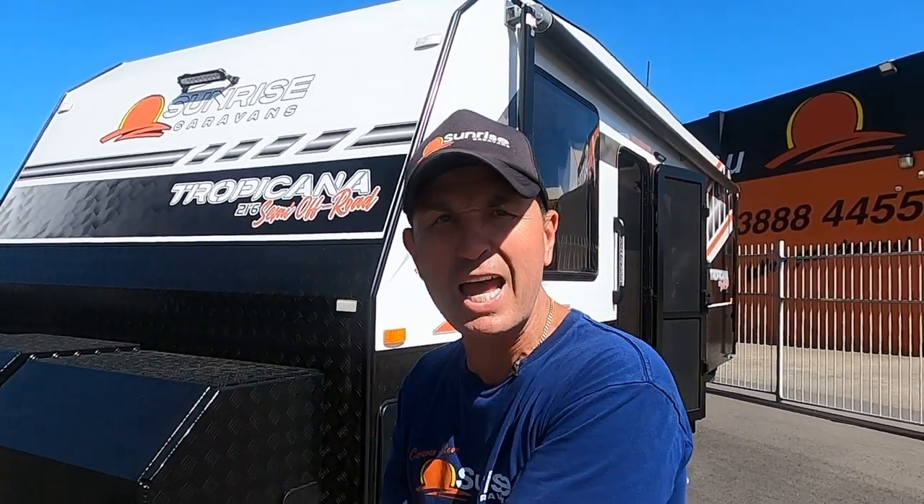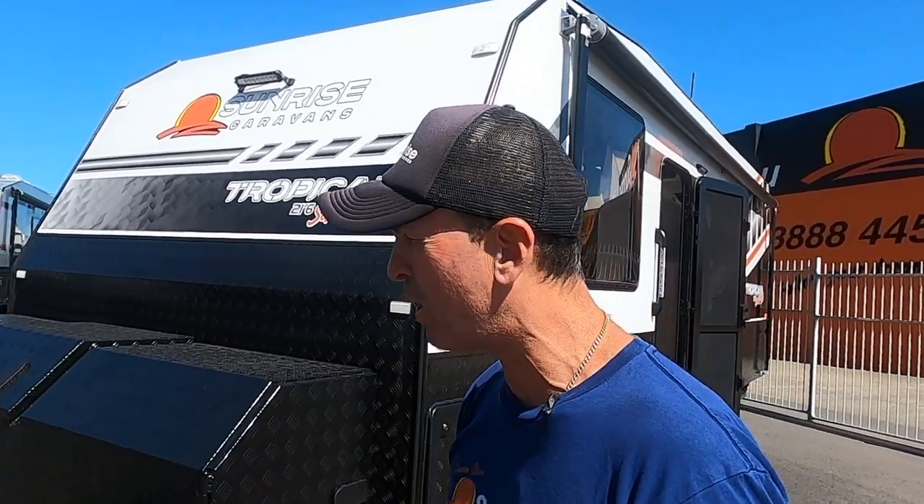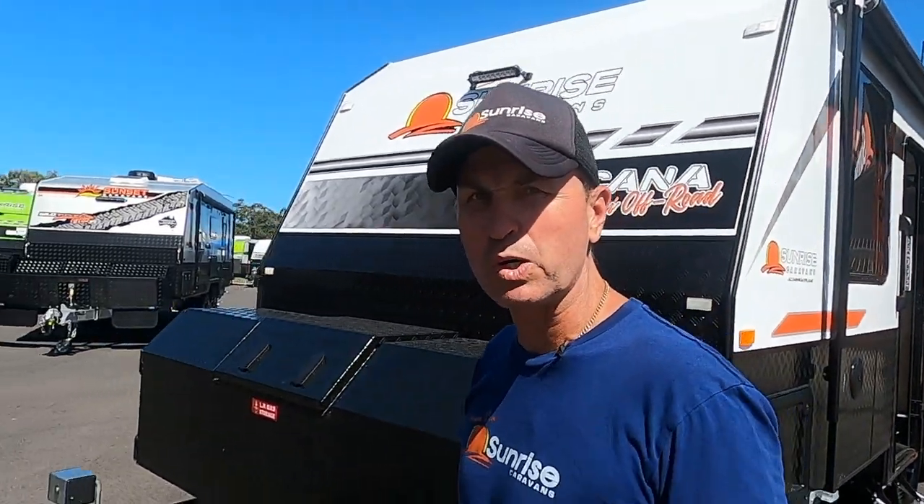While filming this walkthrough video it is available for immediate delivery. Folks, Christmas is around the corner — if you haven't got your van, you can snap this beautiful Sunrise Tropicana off the floor. We do have vans available for immediate delivery. Alright, let's do the external walkthrough.